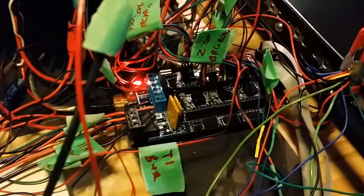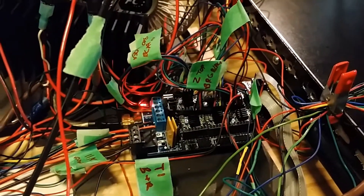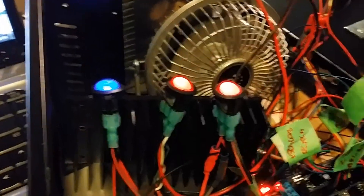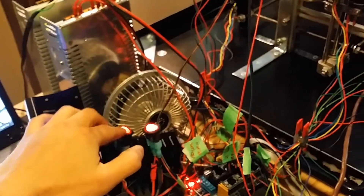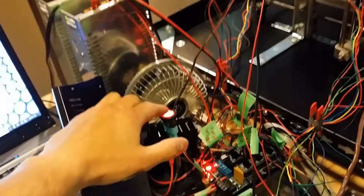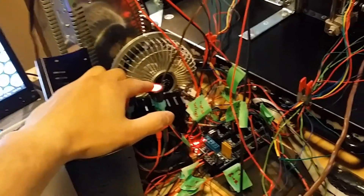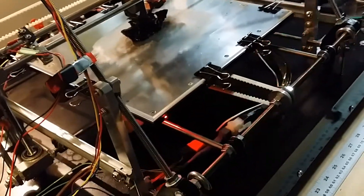There's the microcontroller, temporarily labeled up. These three switches control power to the different components — this one controls power to the motors, this is the secondary heat bed, and this is the primary heat bed and the hot end. For example, if I wanted to turn off the heat bed that's on right now — just like that.